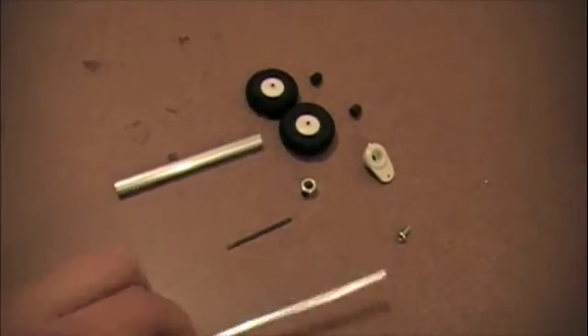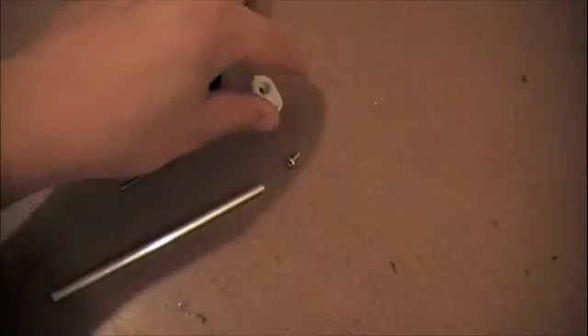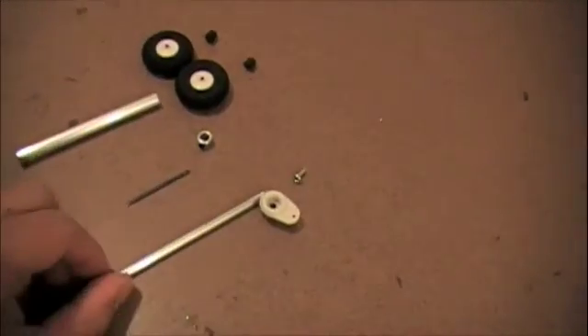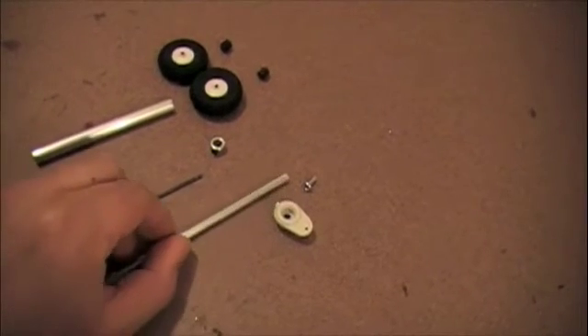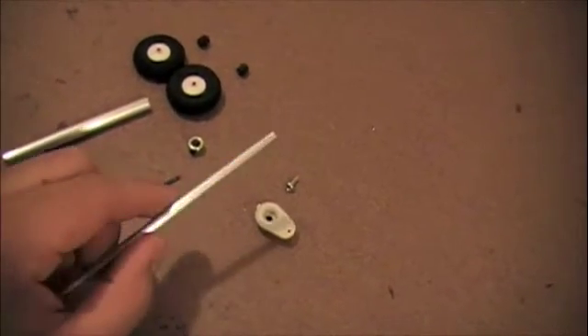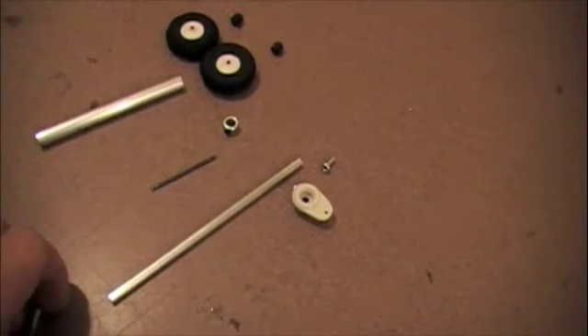I'll put it together starting with the 3/16th tubing — we're going to put the steering arm on top and attach it with that screw. The tubing is not threaded but the screw will thread itself into the aluminum; it's soft enough, which is nice.